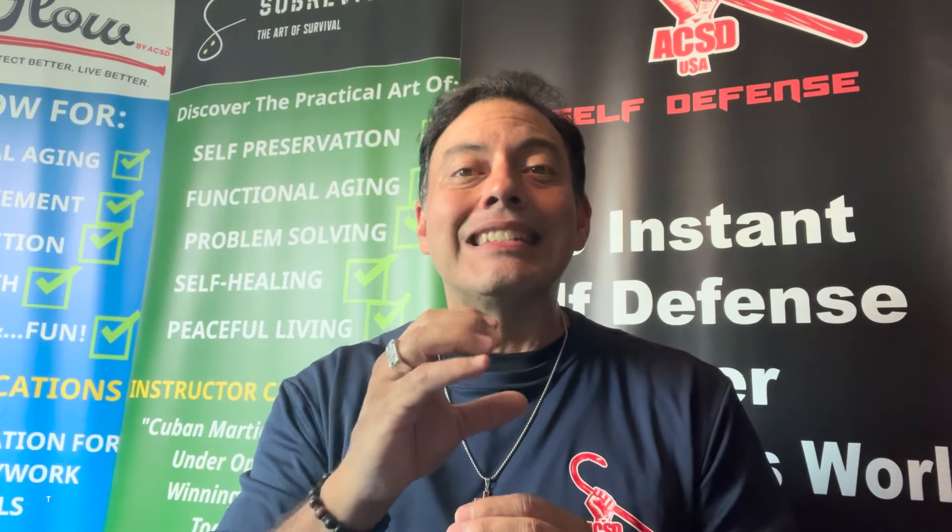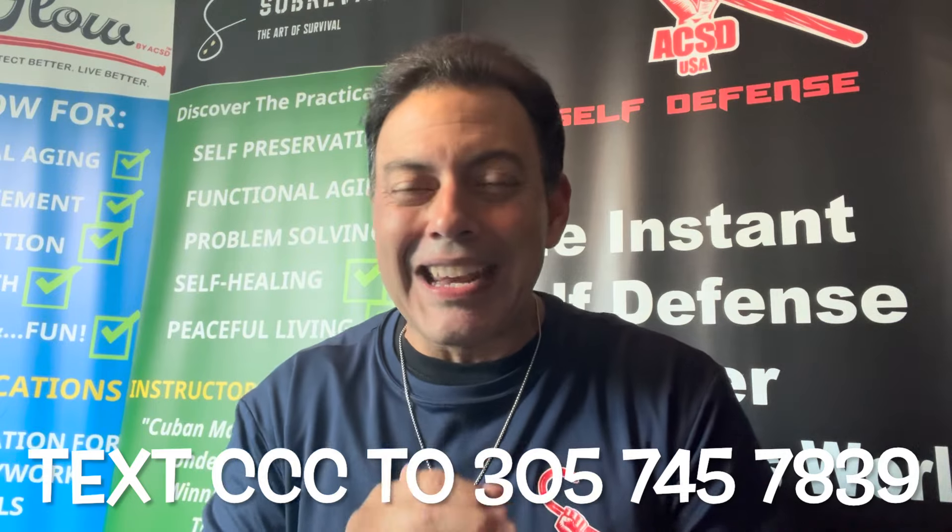Avail yourself of the free resources. The most important one, hands down, is the no-cost Cane Clarity Call. Text the letters CCC to the number on the screen, and in less than 24 hours we will be on a phone call with you — learning about what interests you about the cane, where you are in your training timeline, even if you're an instructor. That call is going to save you tons of time, funds, and frustration in getting it right from the onset before you purchase or place any orders.